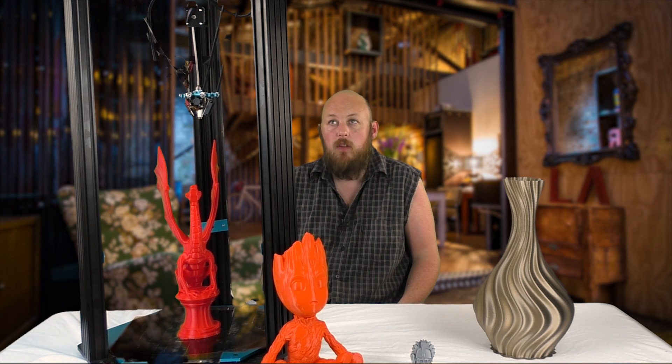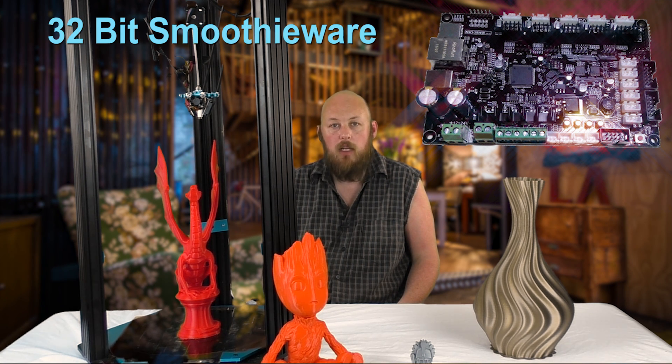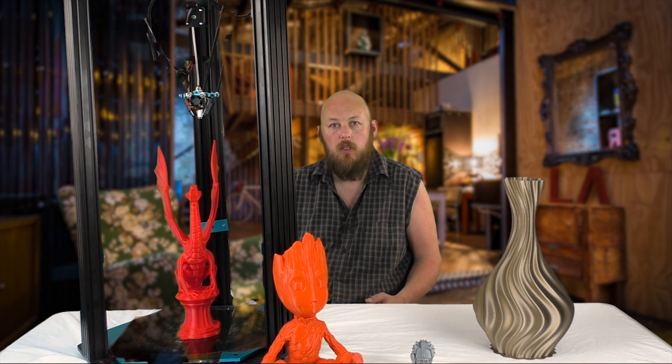The features of the little monster are a 32-bit controller board which is Smoothieware — it is an MKS S base — that allows for much faster printing speeds and better accuracy due to the increased calculations that it can process on the fly.